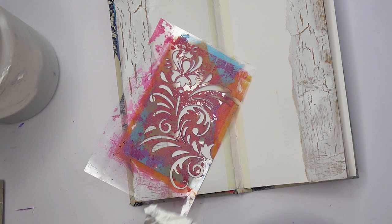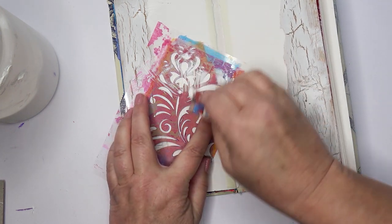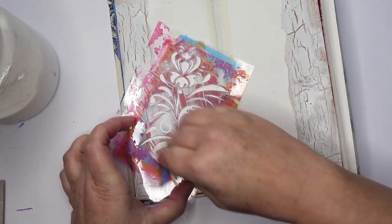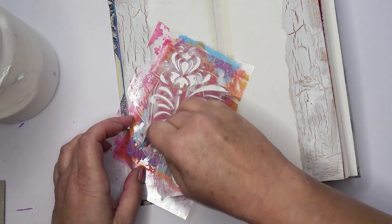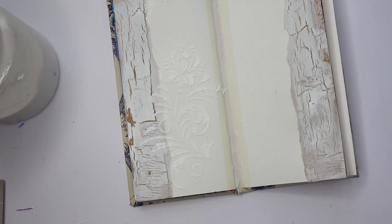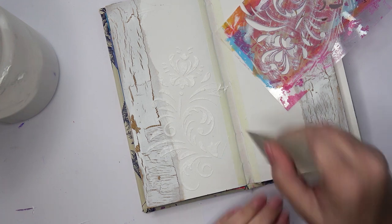Here I am back. All the crackle has happened and it's nice and dry. And now I'm putting some texture on with some spackle. This is Geerstacker light modelling paste, which I'm just putting through one of my floral stencils. And I'm just going to do this all over the two pages. A bit of a mess there — easy to clean that up. Let's do some on this side as well.